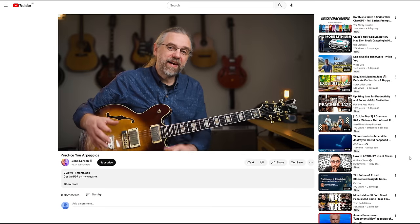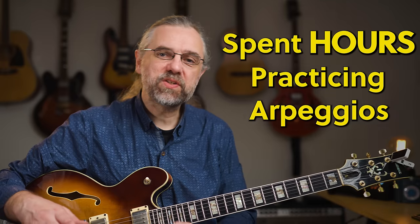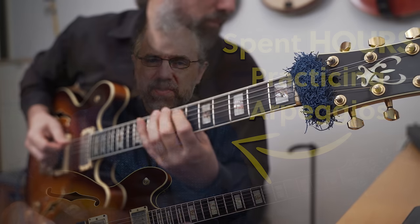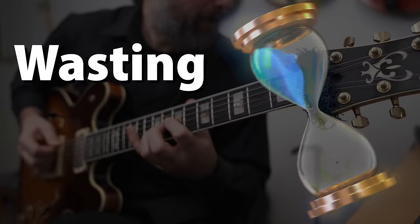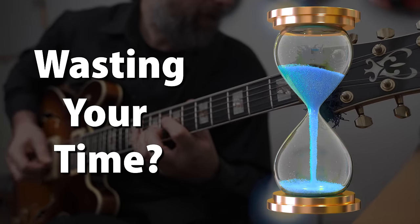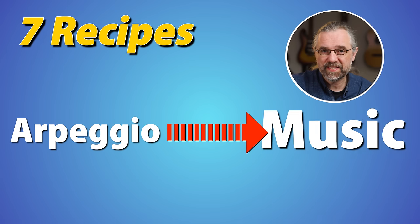Everyone on the internet and every guitar teacher you ever met probably told you to practice arpeggios. But I remember spending hours practicing arpeggios and not being able to do anything with them. Being able to play them doesn't mean that you get them to sound great in your solos. It feels like you might be wasting your time. Luckily, that isn't too difficult to fix and I'm going to show you seven ways that you can turn any arpeggio into a solid jazz line.